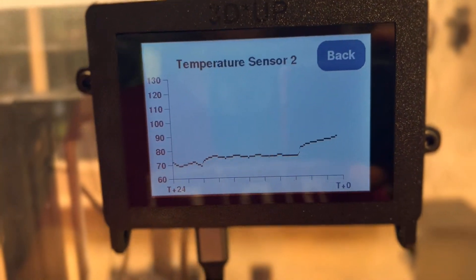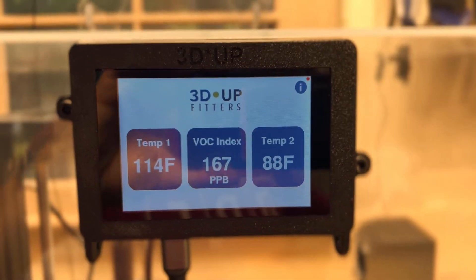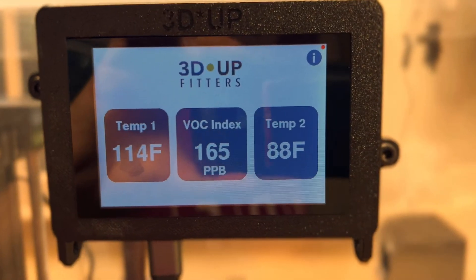You can see that it's pretty hot outside the enclosure too, and that's because I didn't want indoor air quality to mess with the readings, so I'm actually out in my garage in North Carolina.